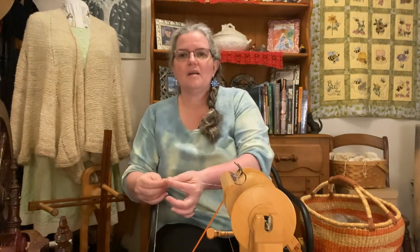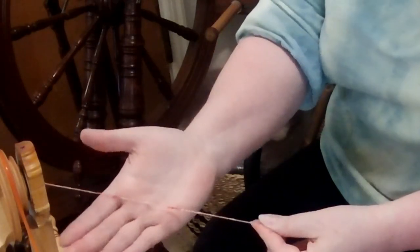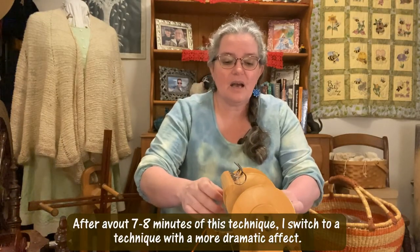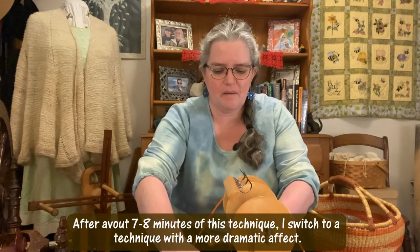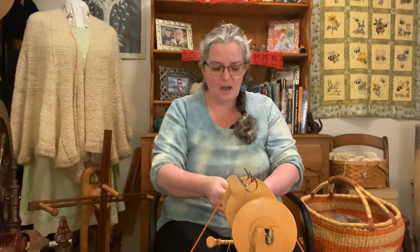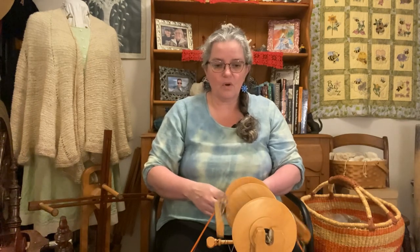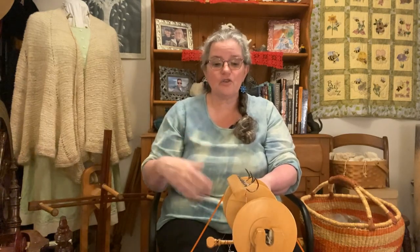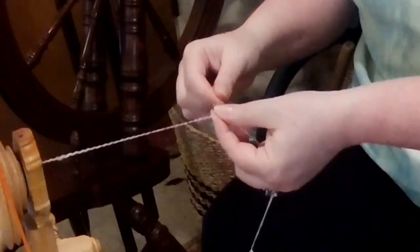I can already tell I'm getting spots — I'll zoom in on that camera so you can see what I'm doing — but I can already tell I'm getting way too much twist for what I want to do, especially as slowly as I'm going. So I'm going to change my location on the whorl and just spin a little bit of fiber to get it started and start kind of fresh. I need to treadle slower with a larger whorl.